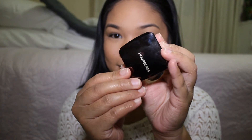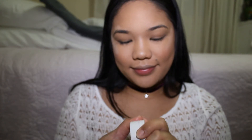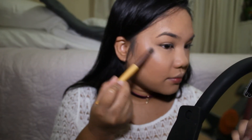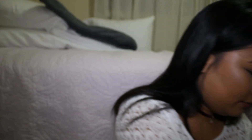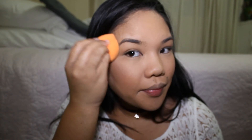Now I'm using my Hourglass Ambient in Diffused Light as a highlighter base. Then I'm using my ColourPop Super Shock Cheek in Smoke and Whistle — this is my first ever highlighter and I've stuck with it since the beginning. I use an eyeshadow brush to apply it since I don't have a fan brush. I put it above my cheeks, the middle of my nose, and above my lips, then blend it in so it looks like you're shining from within.